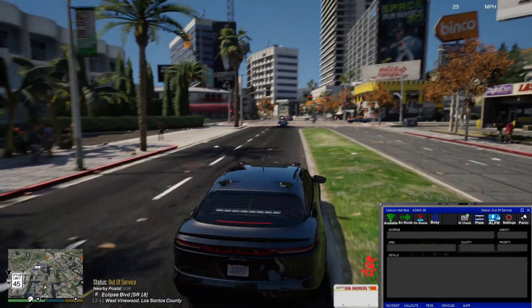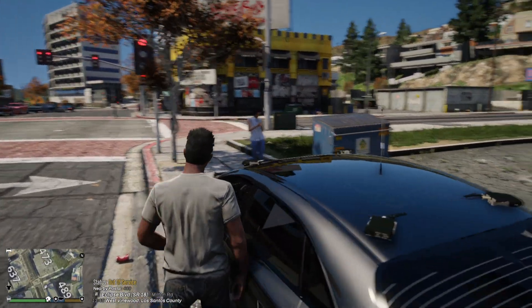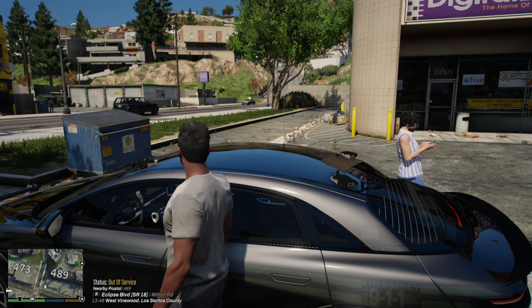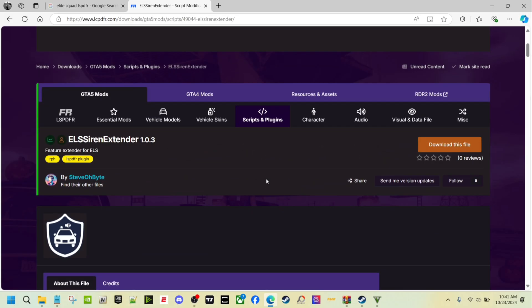Everything on it seems to work. When I get out of my vehicle, my engine still runs, but you can set that to true if you want it to turn off. So let's go look at the plugin and show you how to install it. This is the plugin right here — it's called ELS Siren Extender 1.0.3.